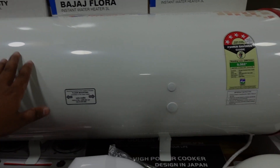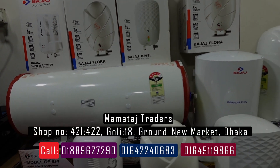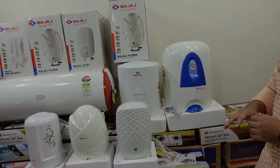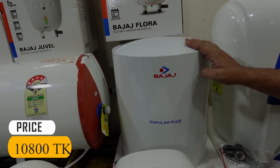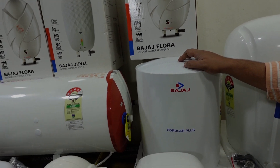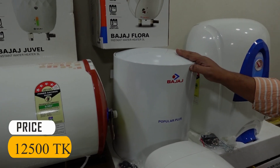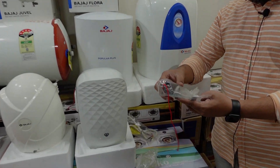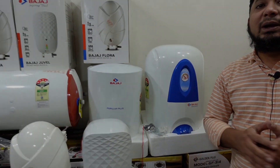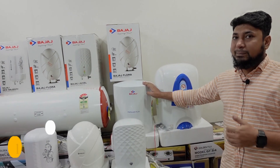We don't have to wash our hands. The quality is good. The same model is 25 litres, which is 25 litres.